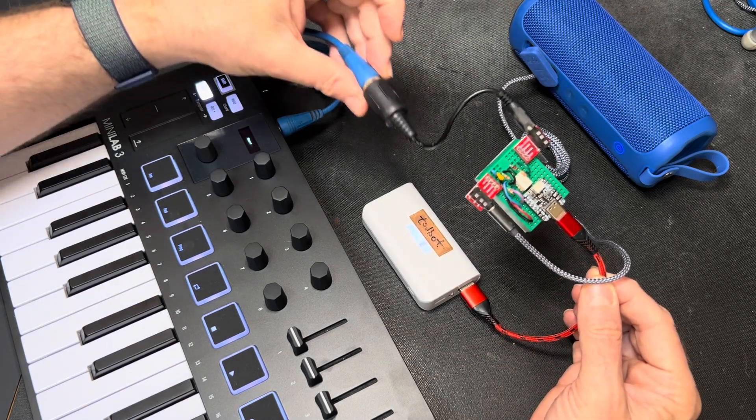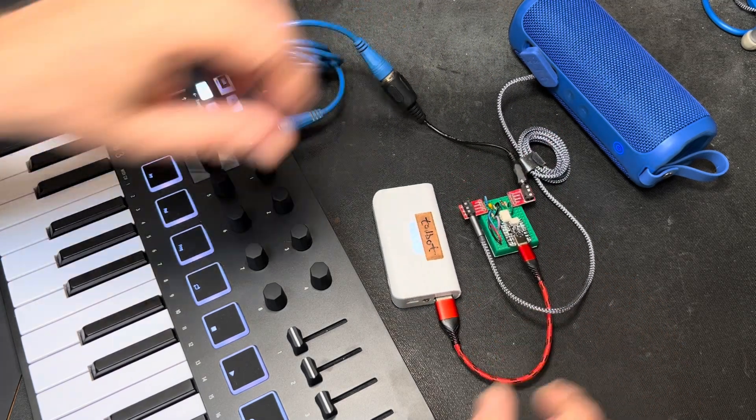This is called TIRUS MIDI A, by the way. Thank you.